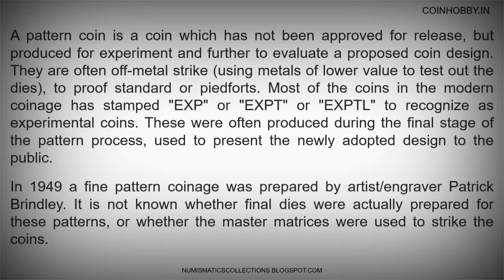These were often produced during the final stage of the patent process, used to present the newly adopted design to the public. Some of them are mentioned in this video for your knowledge update.